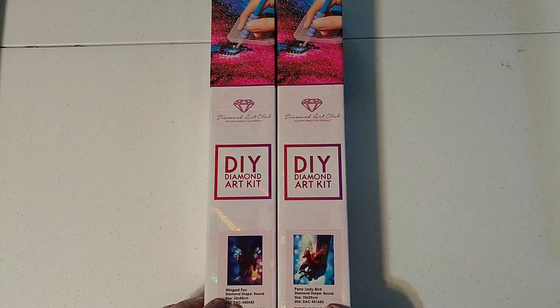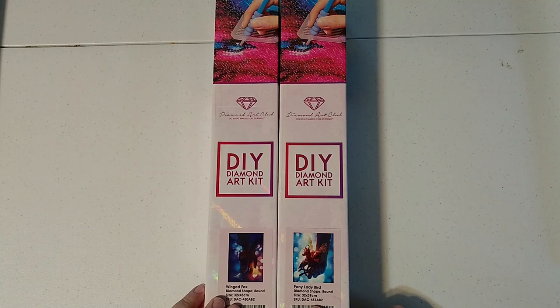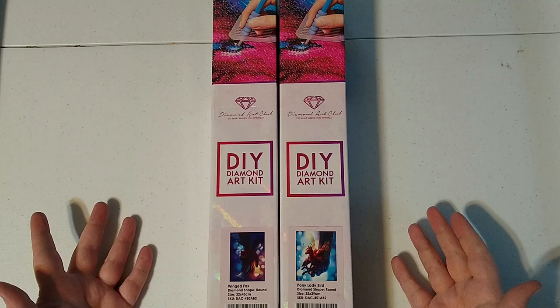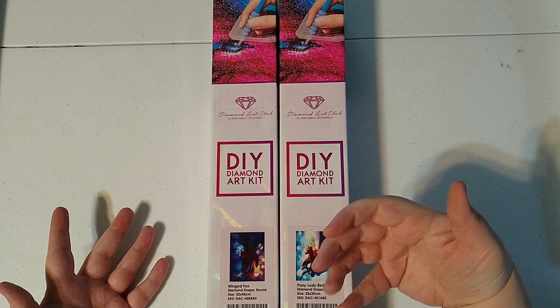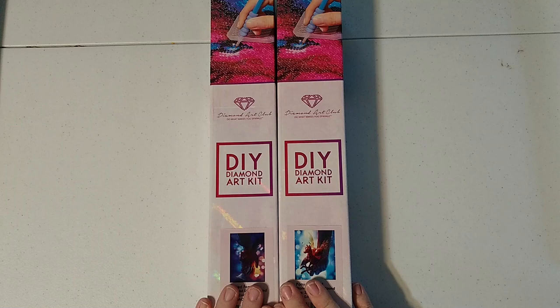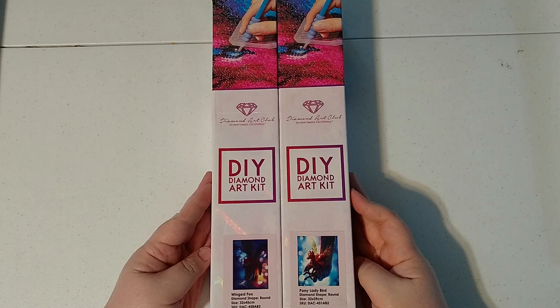These are smaller paintings. Winged Fox is 32 by 45 and Pony Lady Bird is 32 by 39. They are both round with AB and they are part of the Maria Gubar series of paintings with a person's hand holding a little winged animal. I bought them when they first came out in April during the April release.